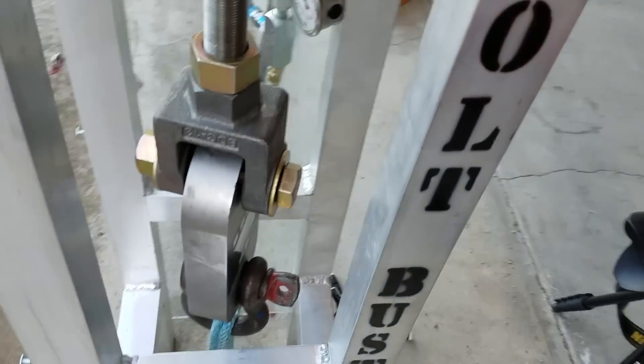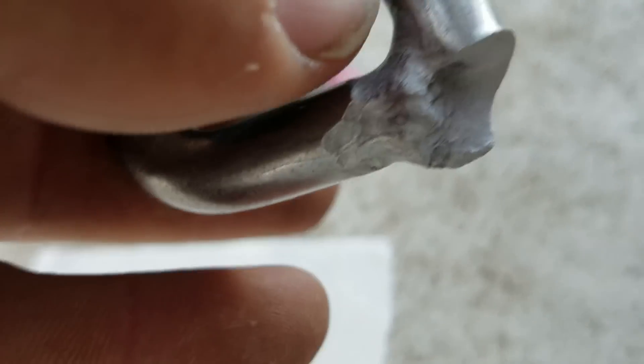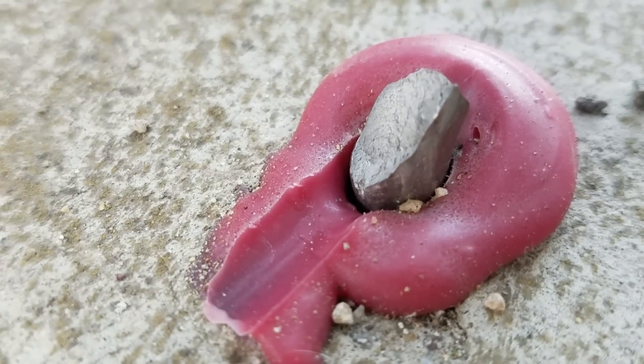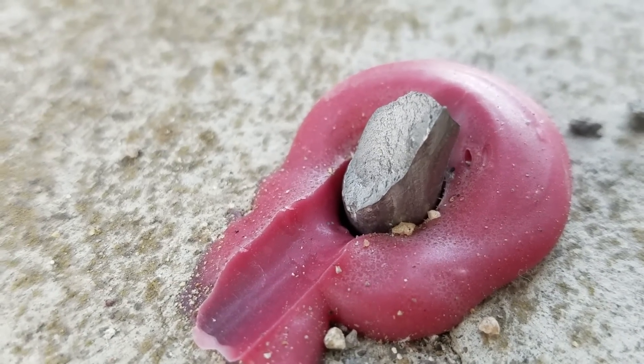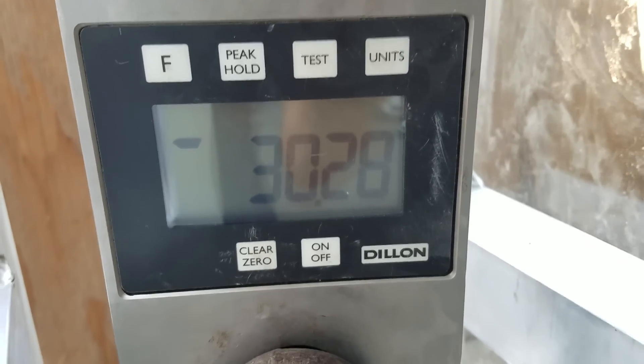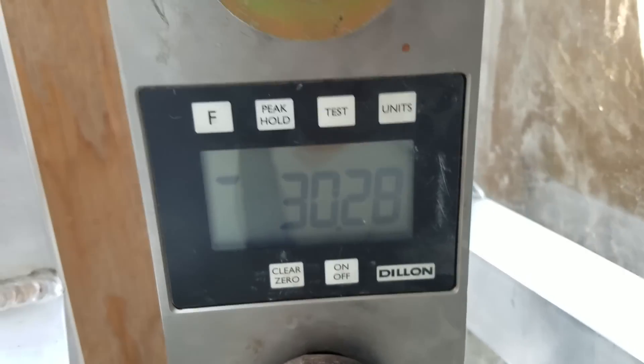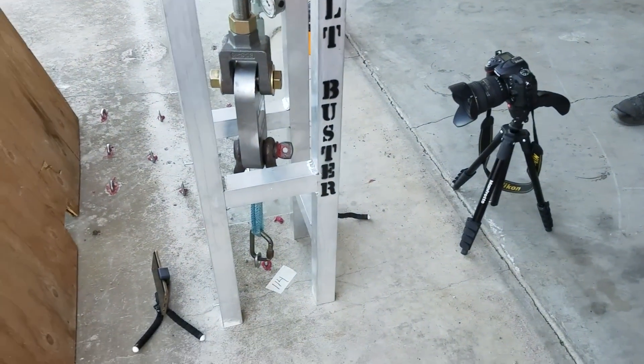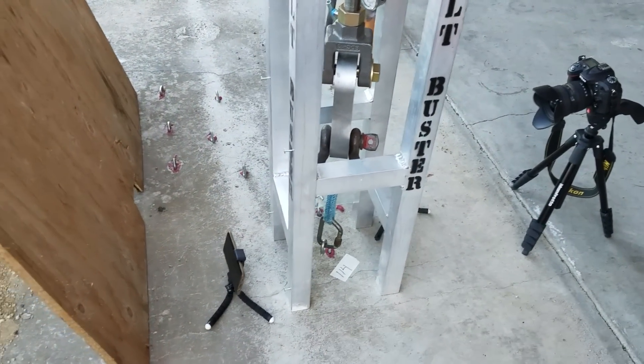That goes everywhere. What happened in this case was: the bolt snapped — the weld did not break. It just gets thinner and thinner and thinner, like if you're pulling apart licorice. We got 30.28 kilonewtons. Is that 27 kilonewtons lower than our last test? Almost 27 kilonewtons lower. Results are all over the place with bolts — it's interesting to see how much variation there is in our samples.